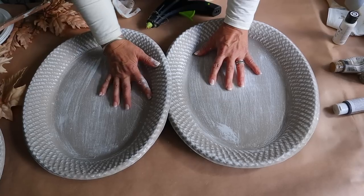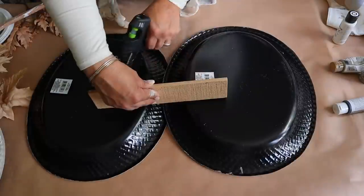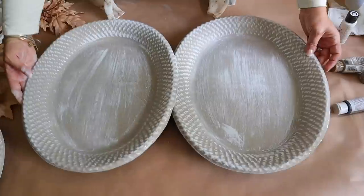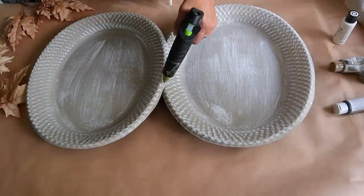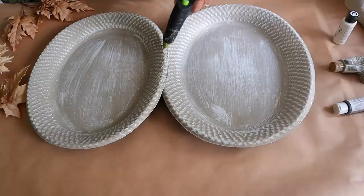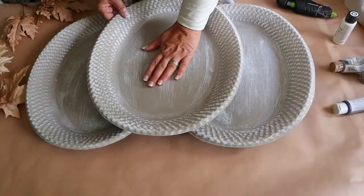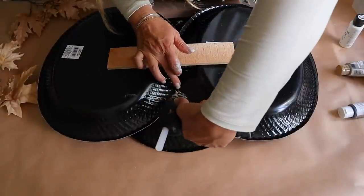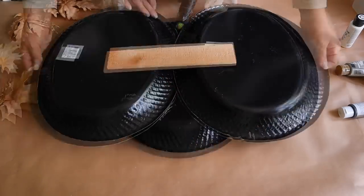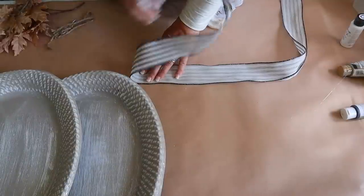These trays are really light, but for some extra security I'm going to flip it over and attach a piece of wood from Dollar Tree onto the back - you could use a painter's stick as well. Then I'm going to flip it over, add some hot glue to the center, and attach the other platter. Then I'll flip it around to the back and add additional hot glue in the seams. As you can see, now it is nice and secure.